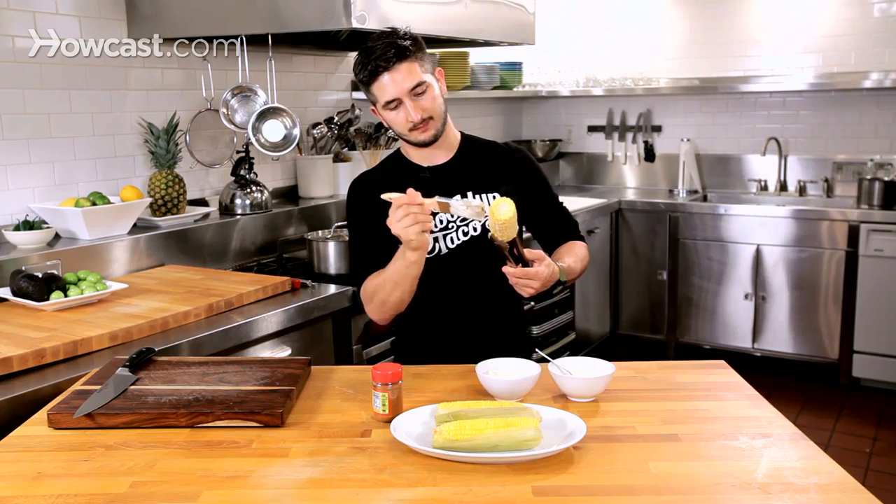Very easy — egg yolk, a little bit of mustard, oil, salt. So easy.